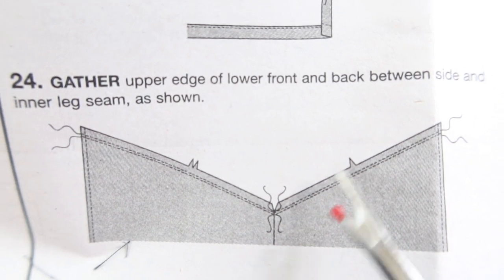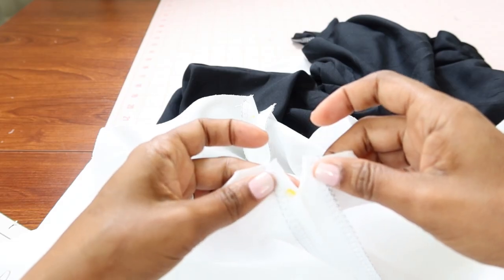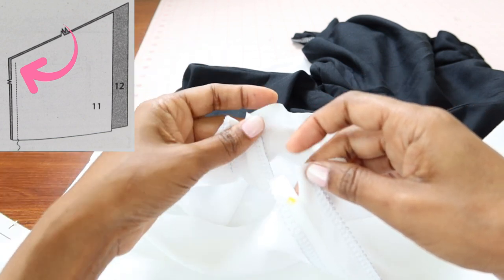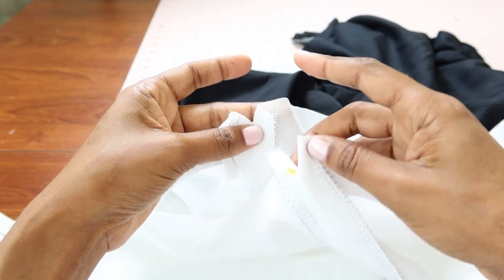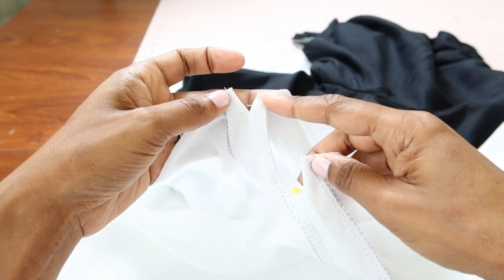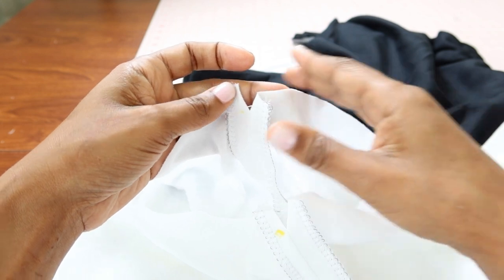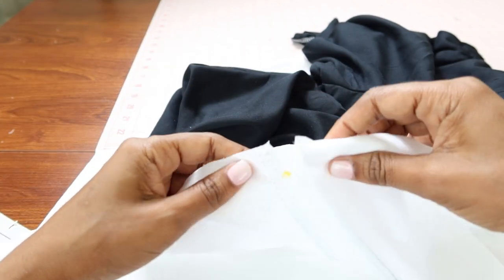Step 24 is where you put in your gathering stitches. There's an opening left at the top of the lower front and lower back, and you put in basting stitches through those openings — having the openings makes it much easier. You're going to put basting stitches in from here all the way down on each side, and then do the same on the other leg.